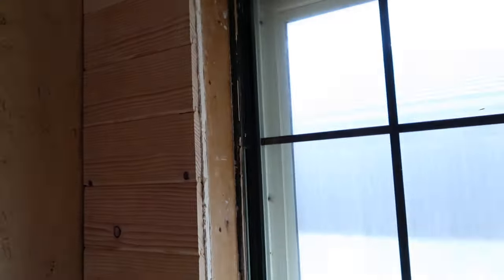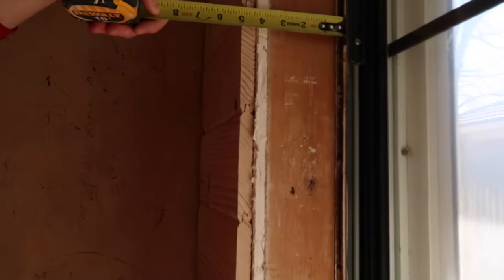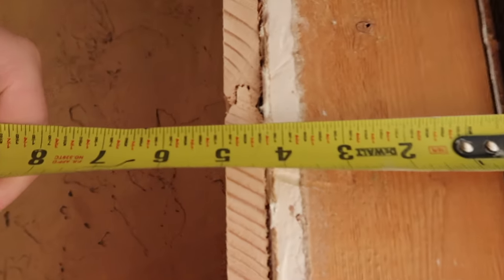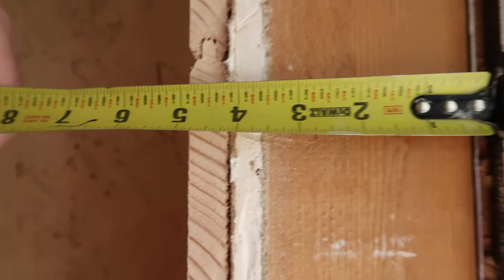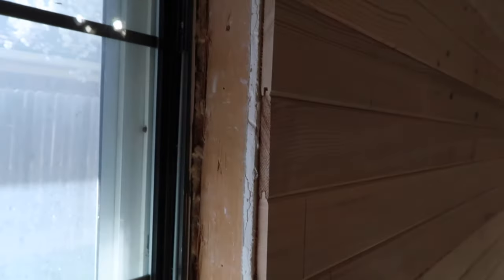We walked you through the whole step process of getting it all installed — getting it cut out so you can look around those edges. See how they're kind of jagged, but the good thing is we cover all that up, so you don't have to worry about that. Now I'm going to show you how to case out the inside of these windows. What we're going to do when we measure this is measure to the window — I'm going to give it a little bit of leeway room. I'm all the way to the window, so I need to give it a little room. I'm going to do four and seven-eighths. Using a one-by-six, I'm going to go out to my table saw and shave that down to four and seven-eighths, and both sides will fit.